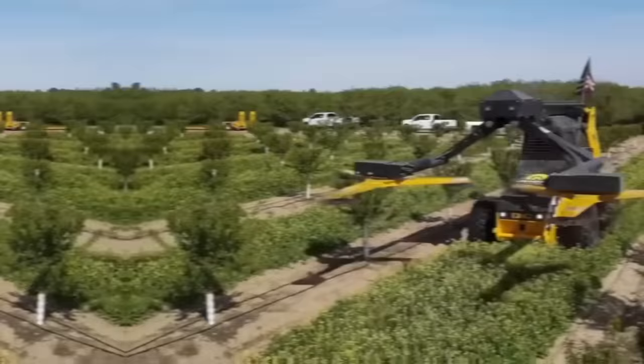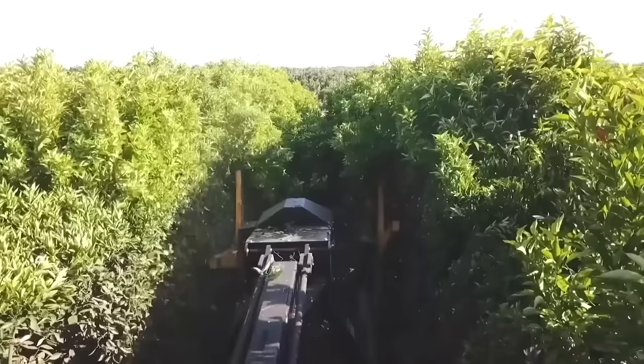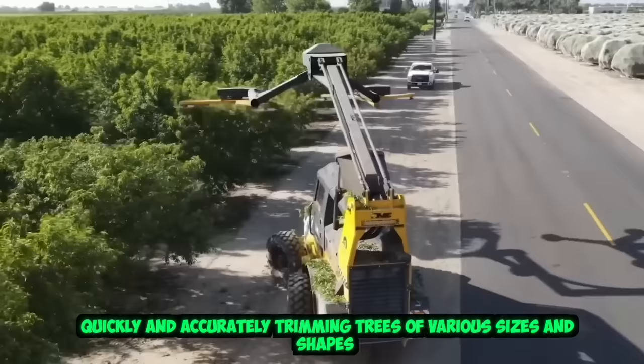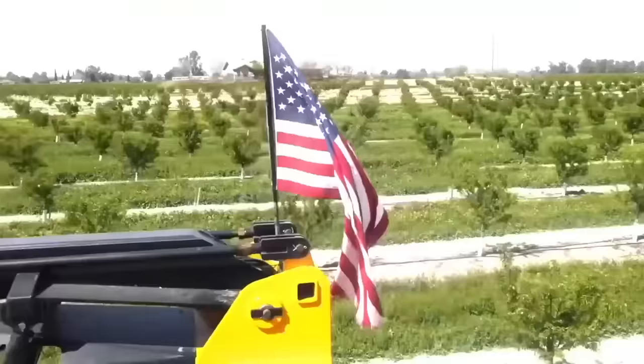The Toll Incorporated Cross Hedger is a fast and efficient tree trimming machine designed for use in orchards, vineyards, and other agricultural settings. With its powerful cutting blades and innovative design, this machine is capable of quickly and accurately trimming trees of various sizes and shapes. Its precision cutting blades provide a clean and accurate cut, while its unique cross hedging feature allows for efficient trimming of both sides of the tree at once.